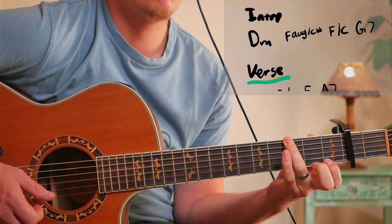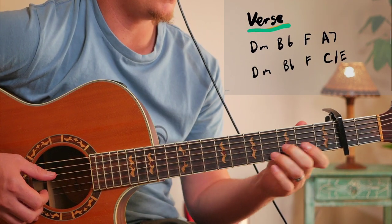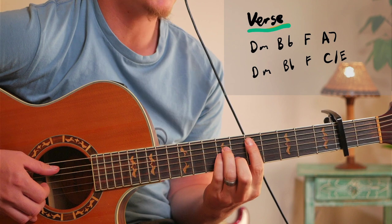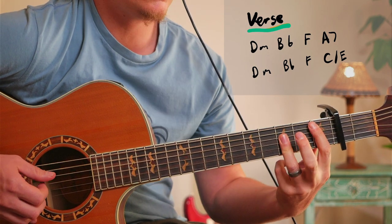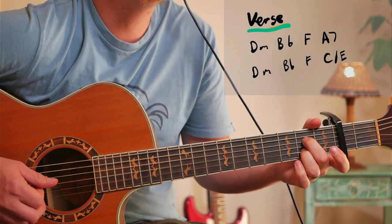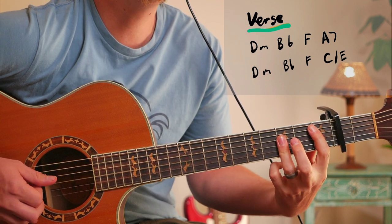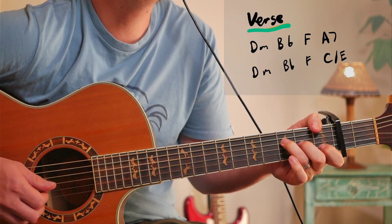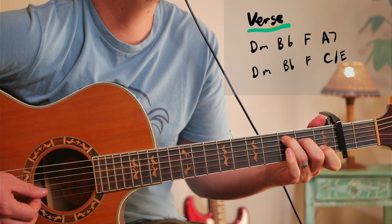It's kind of a Stairway to Heaven feel, this song. And then for the verses we're going to do D minor, but I would play this shape actually for the D minor instead of this one. And then A7.